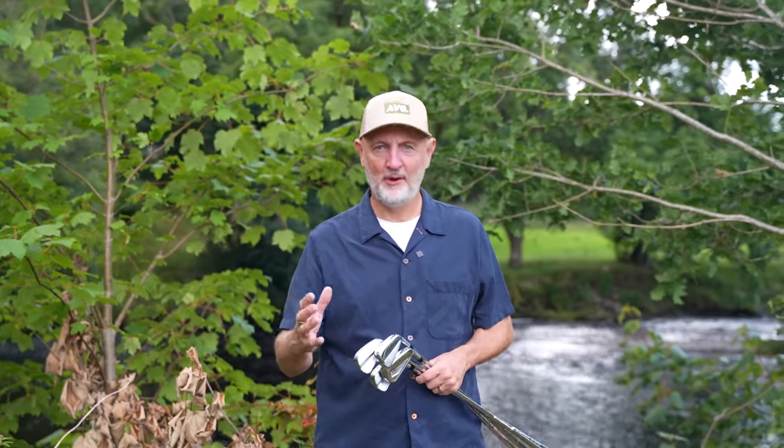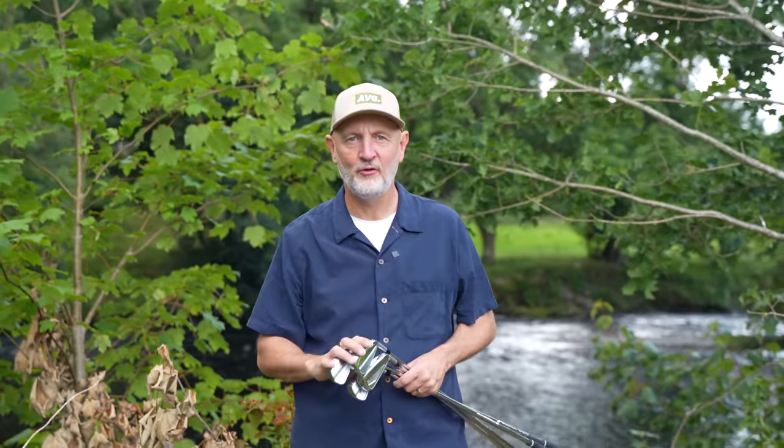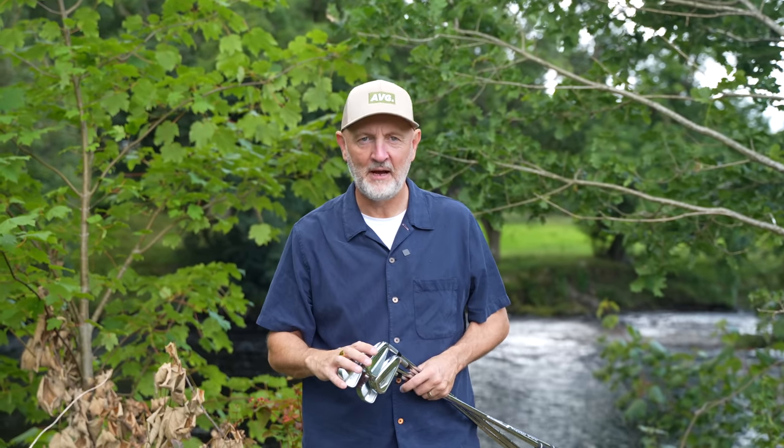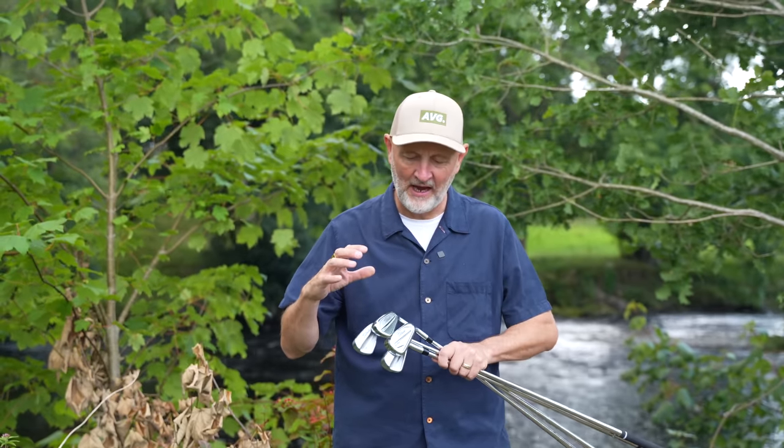This place has to be one of my favourite places to come and play golf and test clubs — we've got water that literally surrounds the course at Betws-y-Coed, those tree-lined fairways, and beautiful backdrops. But we're here about the Titleist T lineup of irons.